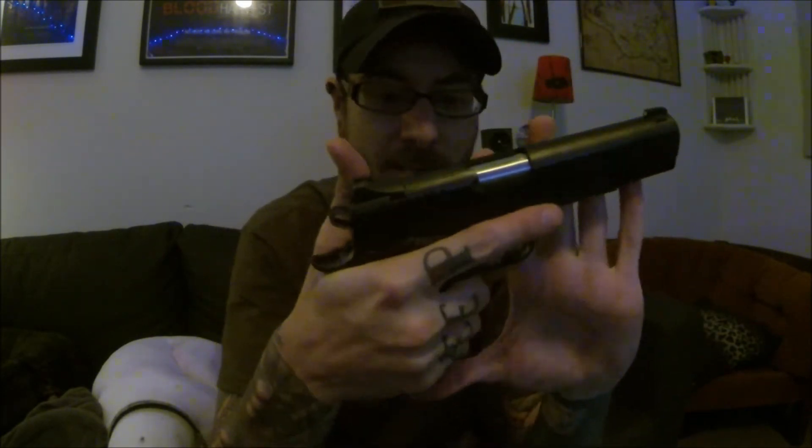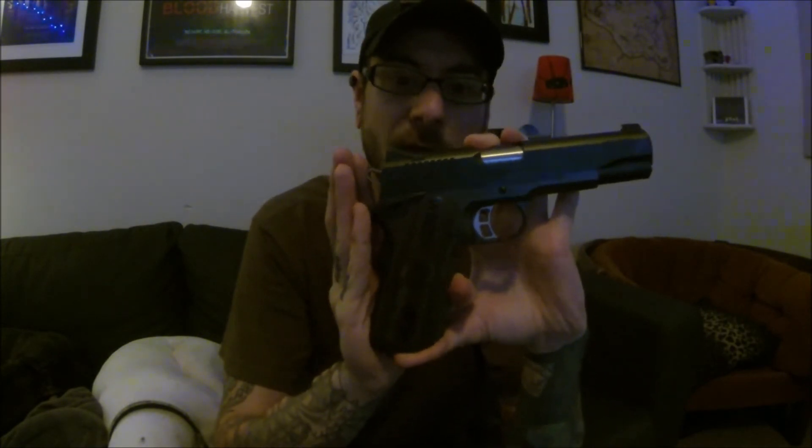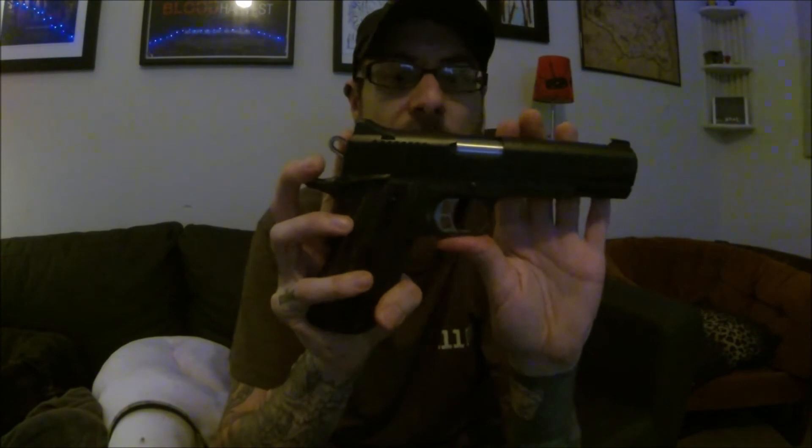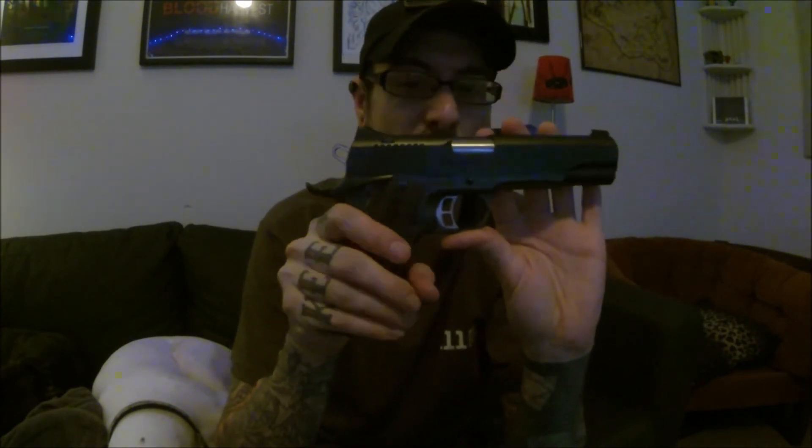It is certainly not cheap. I'm not going to get into price because it's kind of all over the board depending on where you're looking at getting it — new or used. But even on the higher end, I still think it's worth it. This is a 1911 that's starting to get into the more fancy, spend-too-much-money market, but to me it's just on the bottom end of diminishing returns. You can purchase this at that high price point before you start getting into Ed Brown and Nighthawk territory, where you're really paying a lot more and, in my opinion, not getting quite as much out of it.